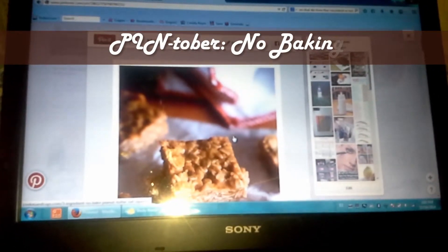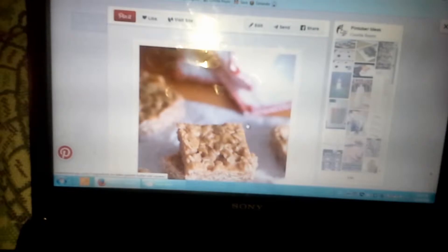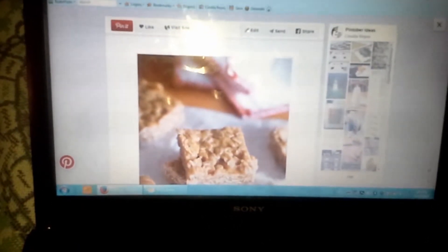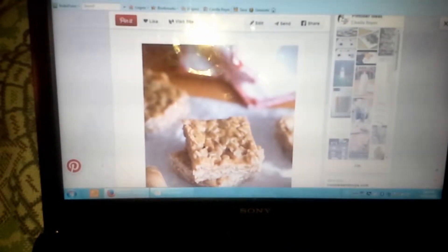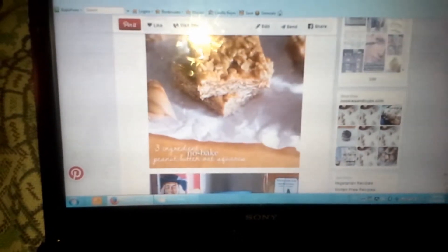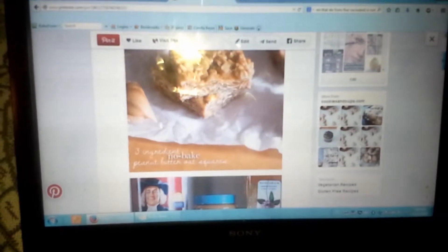Hey everyone, it's Nell from the Mommy Blog. It is Pintober Day 16. Me and Anna Lea — she actually hasn't officially helped me in the kitchen before. So this should be pretty exciting for her. We are going to make three-ingredient no-bake peanut butter oat squares.